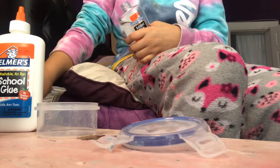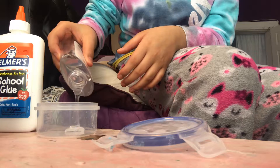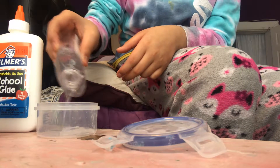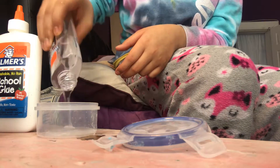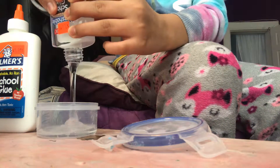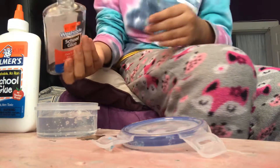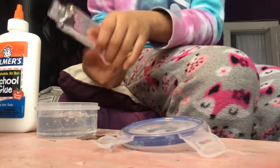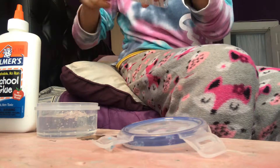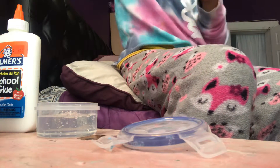Let's put the glue inside. Put it all the way in — just pour it all. Not all the way to the top though. Okay, that's enough. Let's put this back, it's almost empty — but it's just the container.